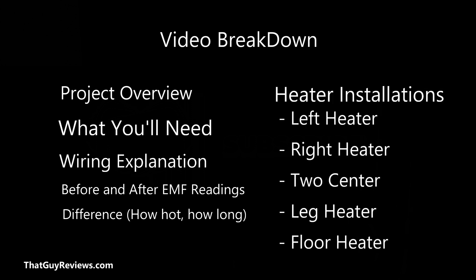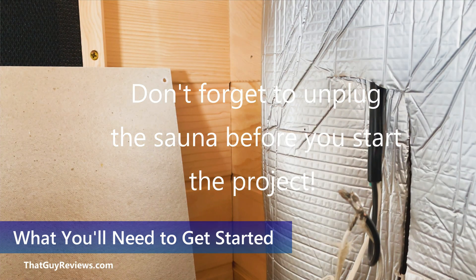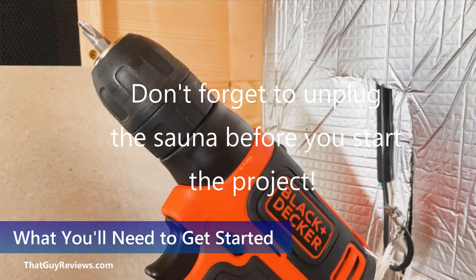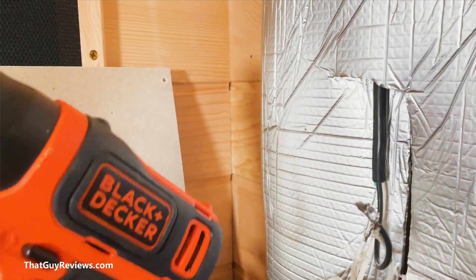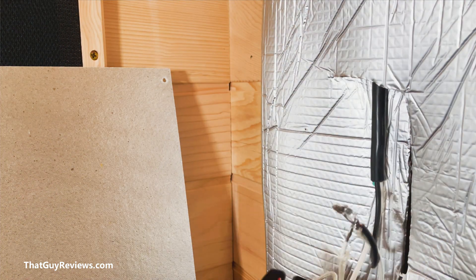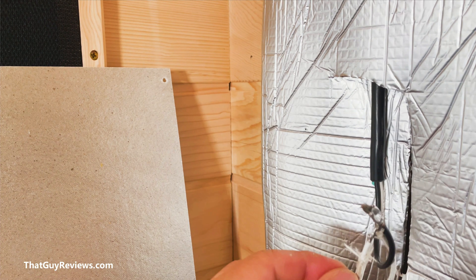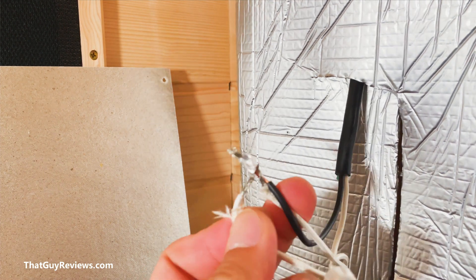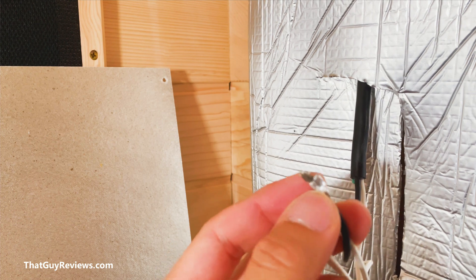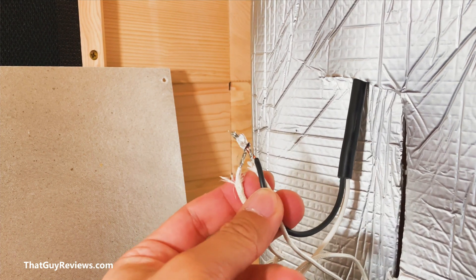There are a total of six heater panels that need to be replaced, and each took about 15 to 20 minutes. For this project you're going to need a drill to quickly remove the frame and screws on the back panel. I'd also suggest using wire cutters — once you expose the wiring there's a metal clamp that takes a lot of effort to remove, so I'm going to have to cut the wires and rewire it.